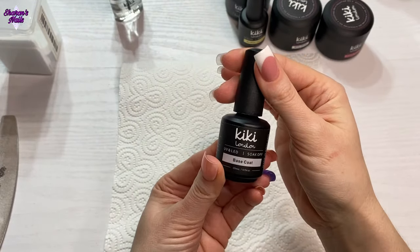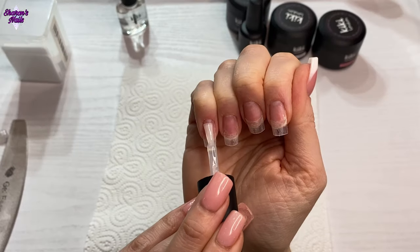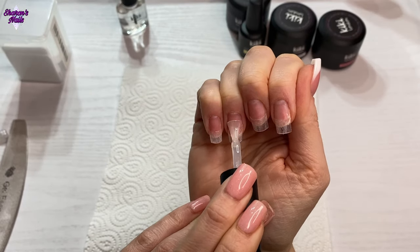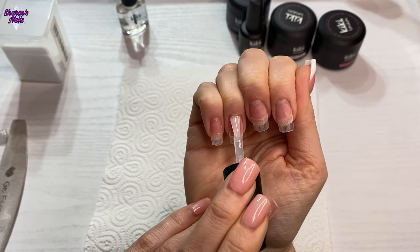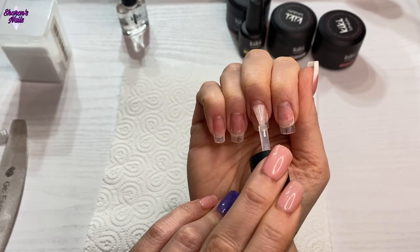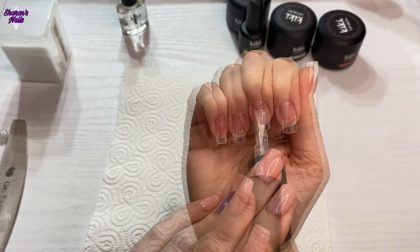I'm just going over the nail bed area of the nail. You don't need to put the base coat on the tips — you can if you want to, but I didn't this time. I do just go over where the tip joins the nail, just so that there isn't that much of a ridge there.